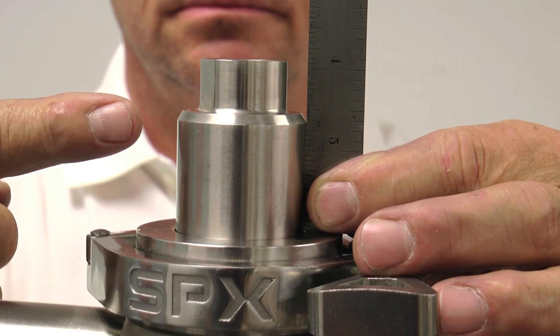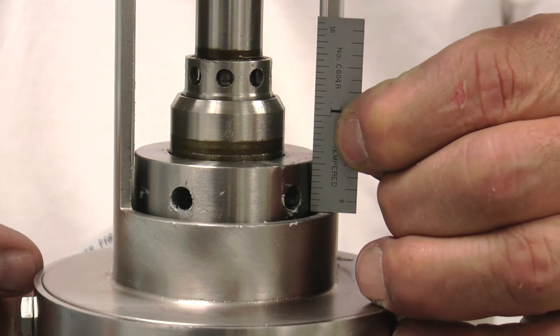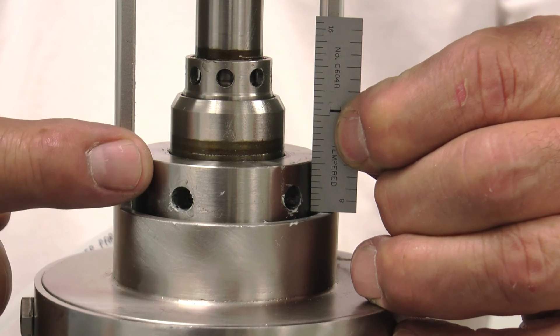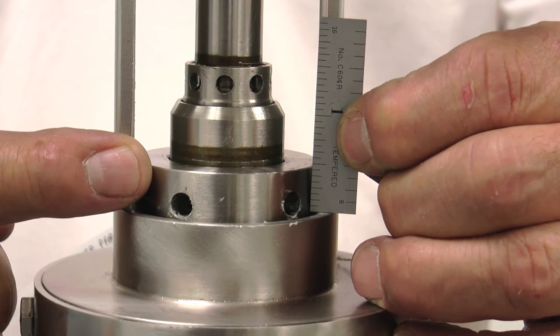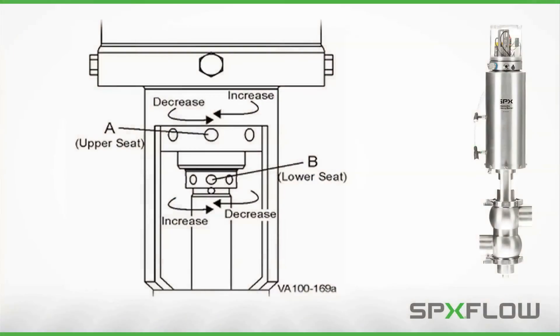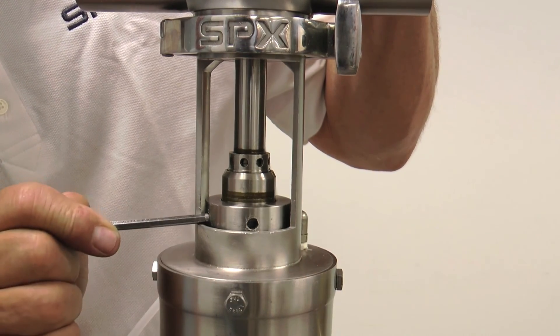Once the lower stem has been adjusted, the upper stem can be checked and adjusted as required by measuring the amount of travel of the adjusting nut versus the yoke. This is achieved by holding a measuring device in position and performing an upper seat clean. Opposite of the lower stem adjustment, turning the adjustment nut to the right will decrease the upper stem's travel and turning to the left will increase the upper stem's travel. This adjustment is the same for both W71 and W72 RS models.